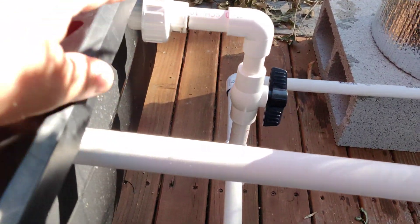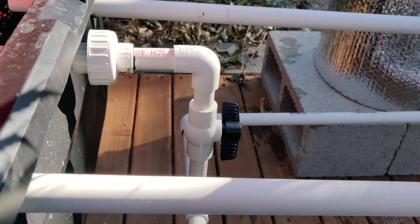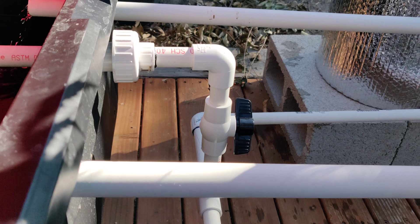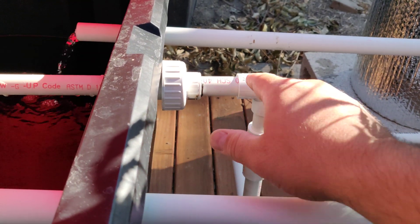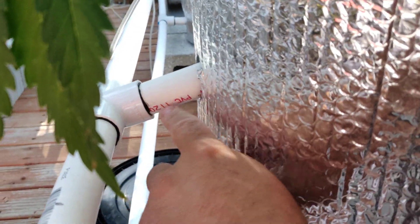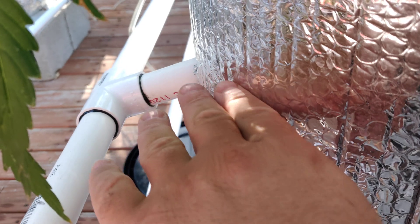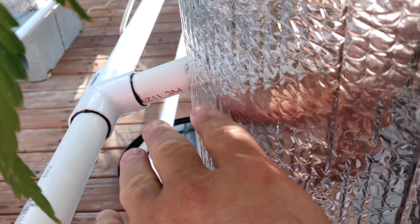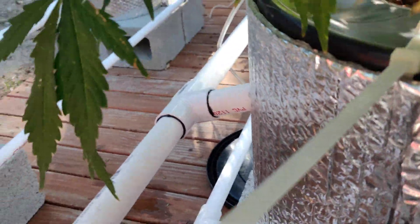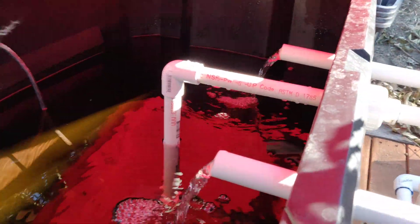The pump runs 24 hours. This part is very important: the pipe coming from the top has to come up like this and go down. That way, if the pump fails, the minimum water level will be here — which is higher than the return line. The lowest level of water in the buckets will remain at about this level. As long as the air stones are okay, or even if they go out, you'll have enough time to fix it before the roots dry out.